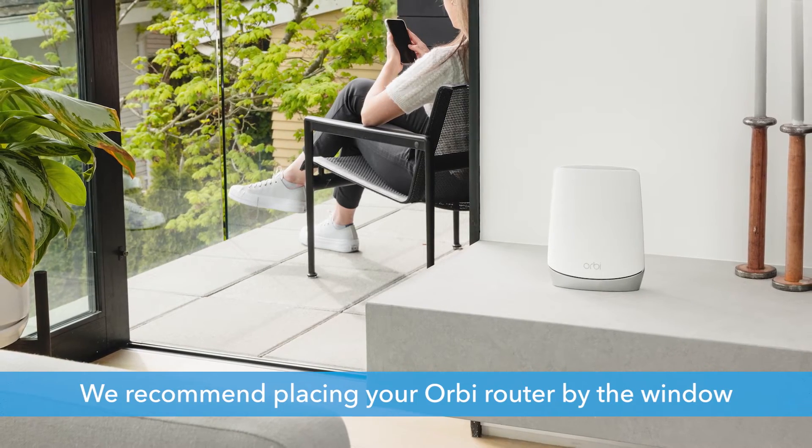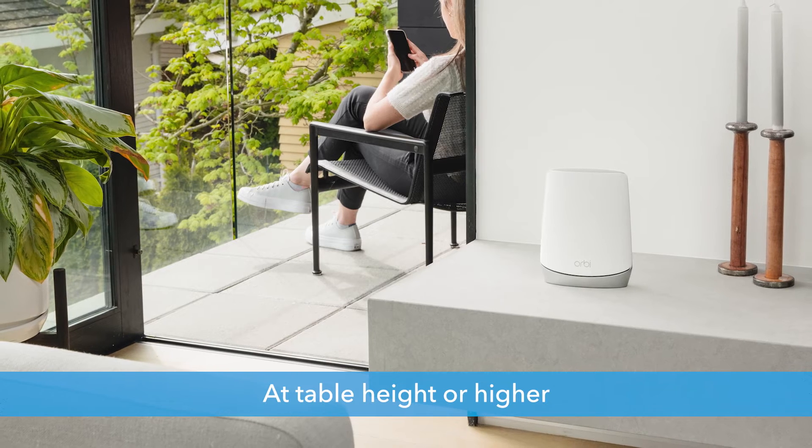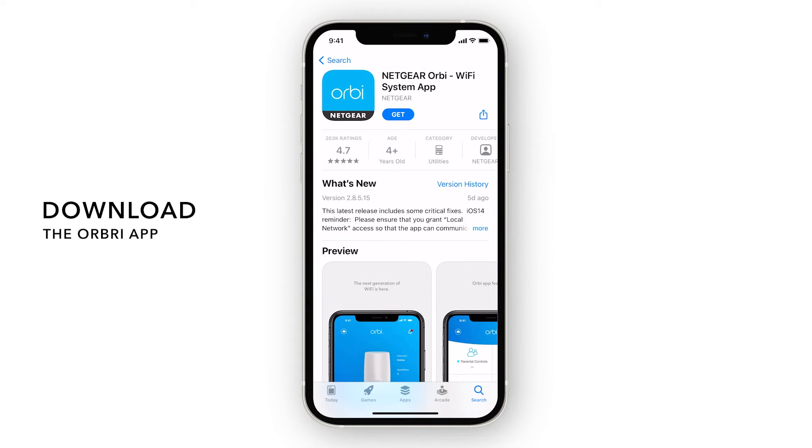For optimal reception, we recommend placing your Orbi router by the window at table height or higher. Now, let's begin the setup process with the Orbi app.